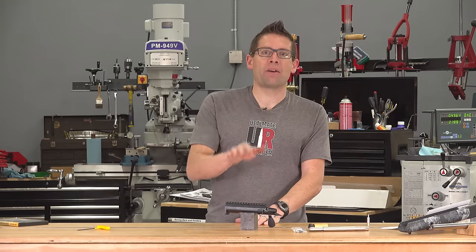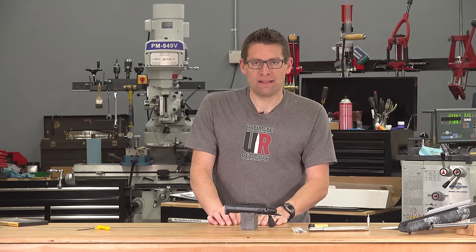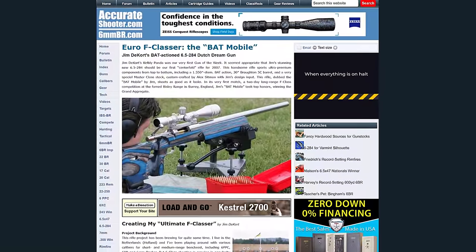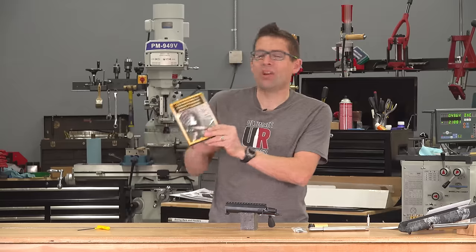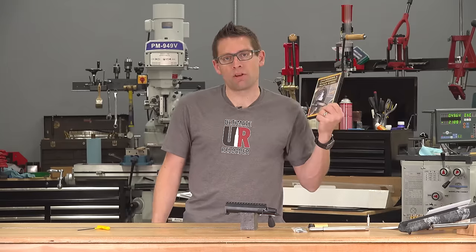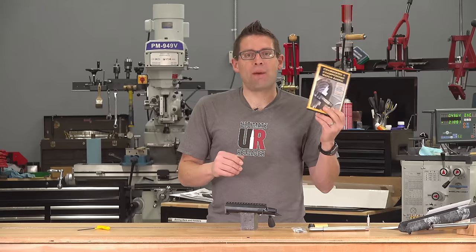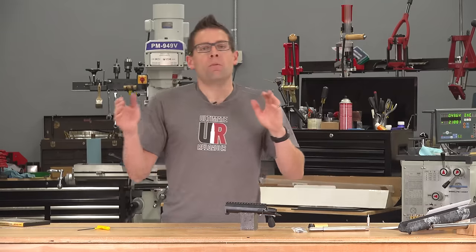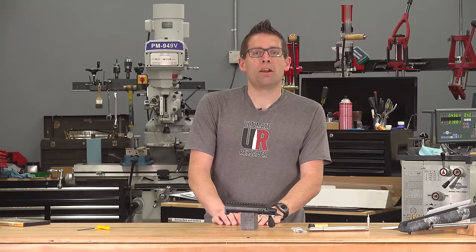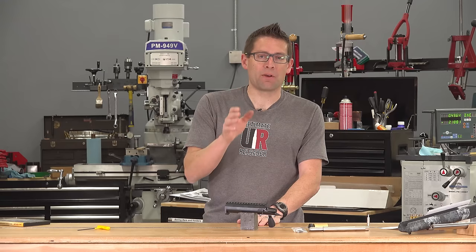But first a little bit of background information. Bat Machine started in 1991 and incorporated in 1996. They got well known in the bench rest arena for extreme precision. I got introduced to Bat Machine by watching the Chambering a Championship Match Barrel video, a Grizzly DVD featuring Gordy Gritters, who later became my gunsmithing mentor. I met with the crew at the SHOT Show this year and we decided to collaborate on some projects.